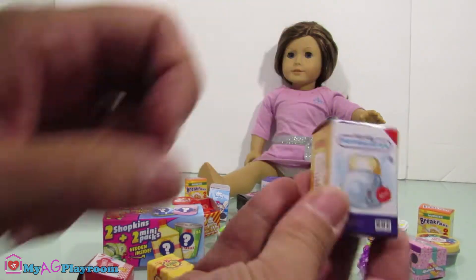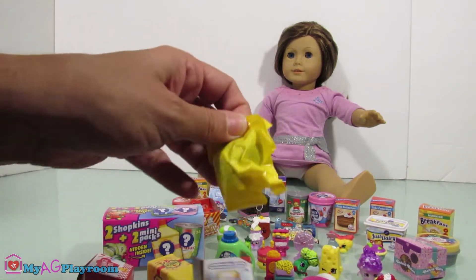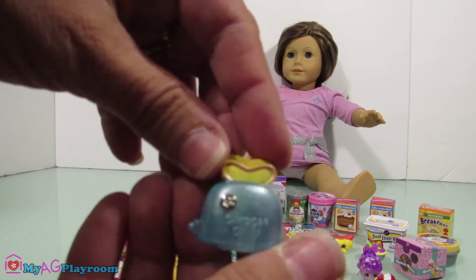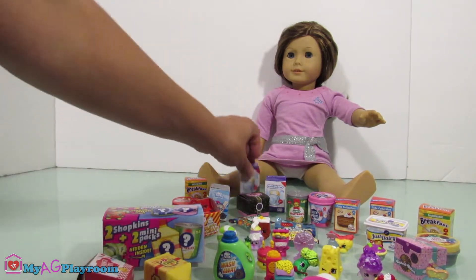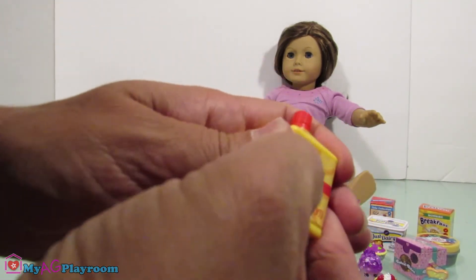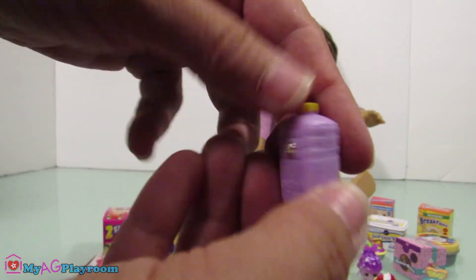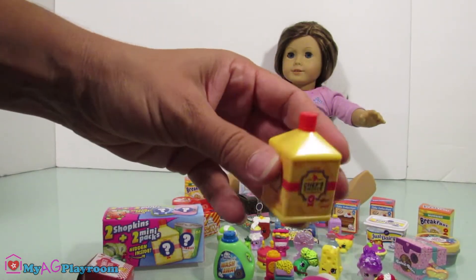Let's open this one — we have duplicates too, another one. Oh, this is so cute! Look at the color — I like this one. This one is chef's choice oil butter. So cute! Perfect size for American Girl dolls.